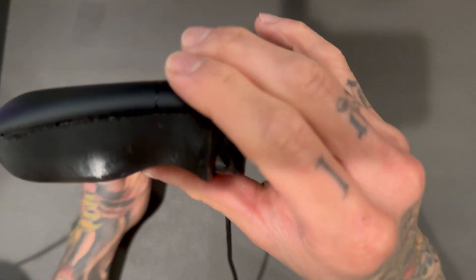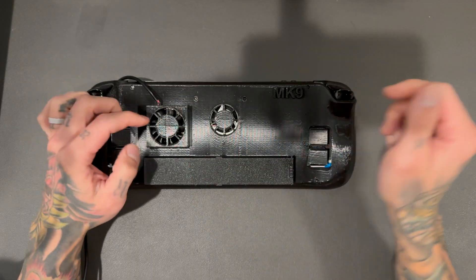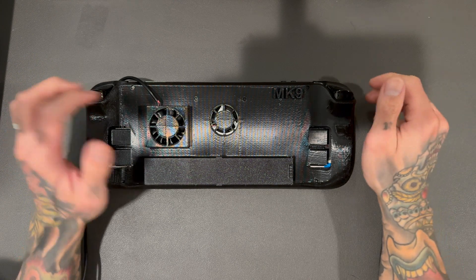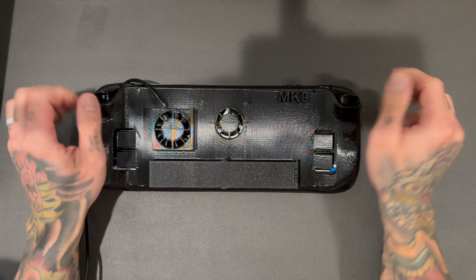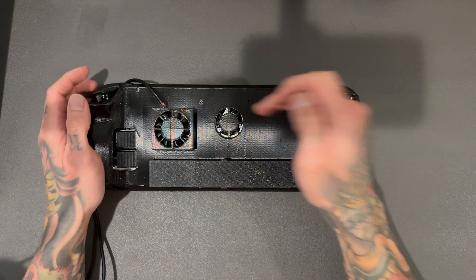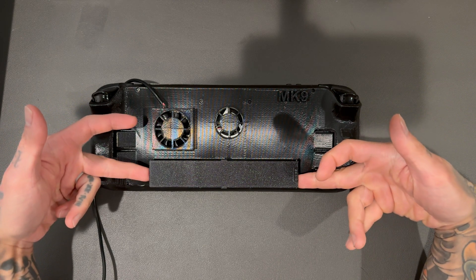We have the same kind of issue on this side as the other side. Right here we have a 40x40x10mm fan, just like the Mark 7 and Mark 8 — all the same fan. This one is a lot more streamlined, doesn't bump out as much. We've got a small vent mod here for our fan, almost near perfect.